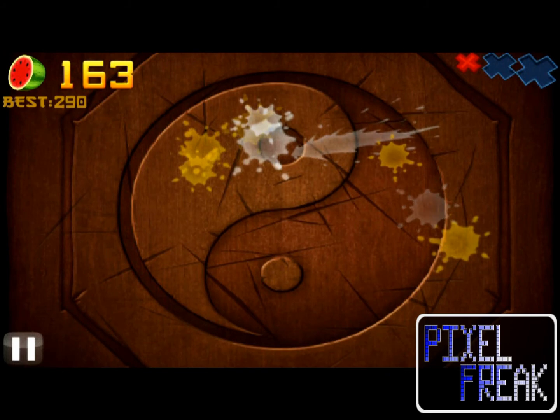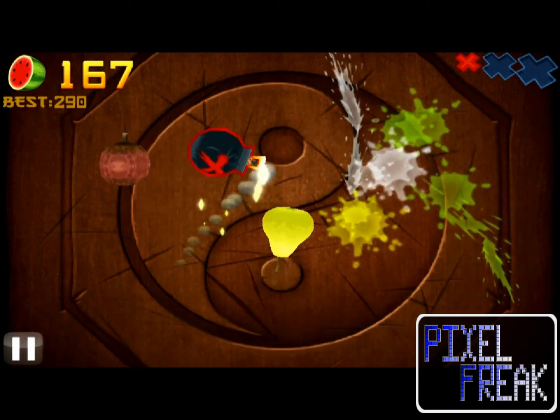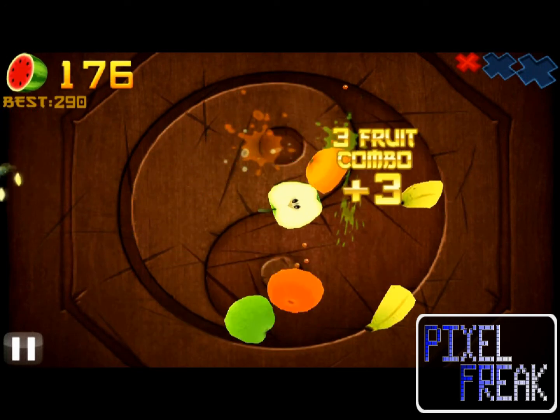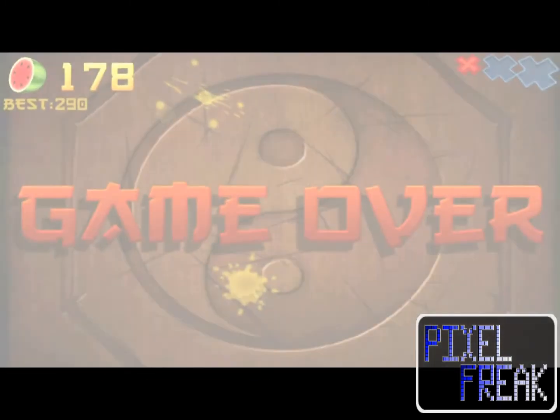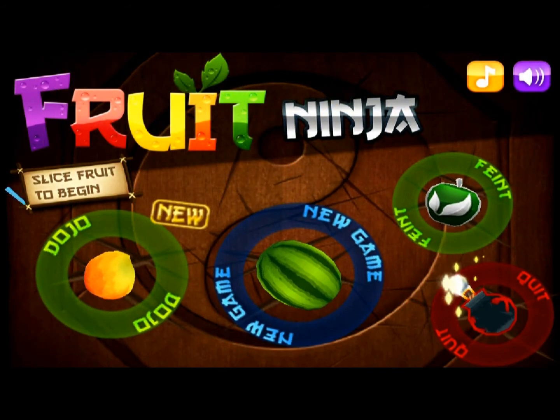Overall, Fruit Ninja has a very arcade-like feeling to the gameplay that works well on a smartphone. You're offered all the hilarity of a 1980s Gallagher performance without the need for a trash bag style poncho. I recommend Fruit Ninja at the current price of 99 cents on the Android market. Pixelfreak.com is giving Fruit Ninja 83 pixels out of 100.